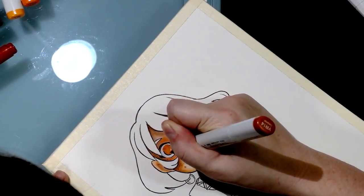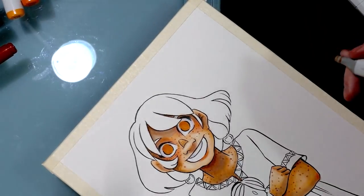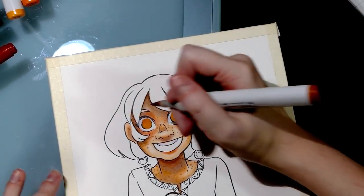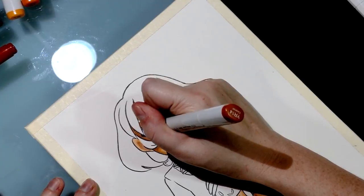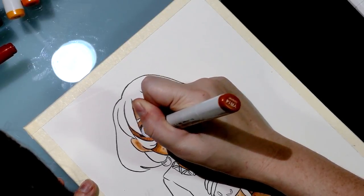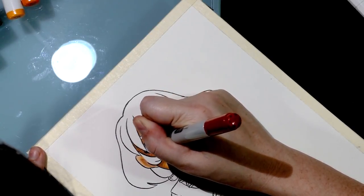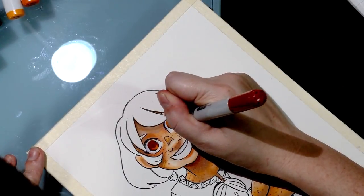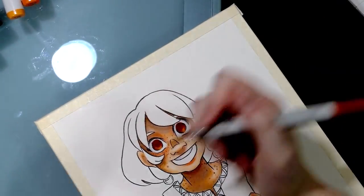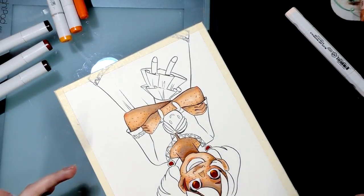Her eyes look a little manic right now because the pupils are in the middle with no reflection, but I wanted to try something different — applying highlights after the fact. On thirsty papers like this, your marker will bleed a lot, especially if you're trying to go as lineless as possible. I'm going to go ahead and fill in her hair.